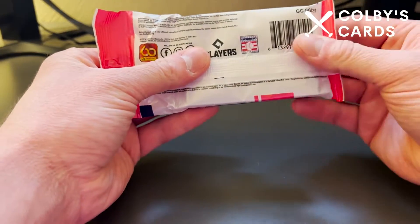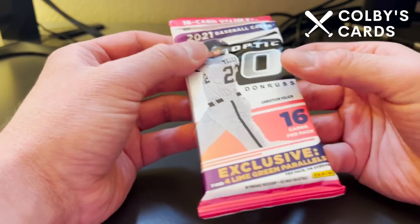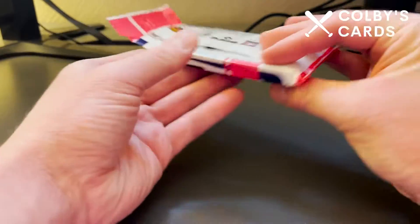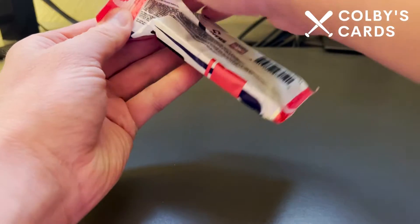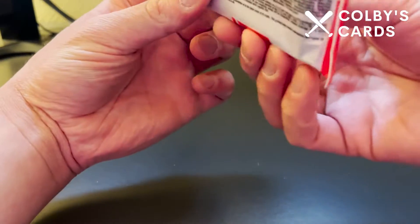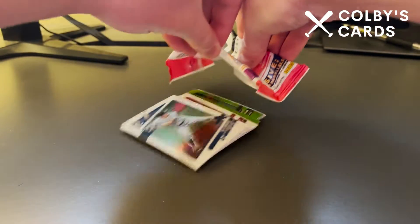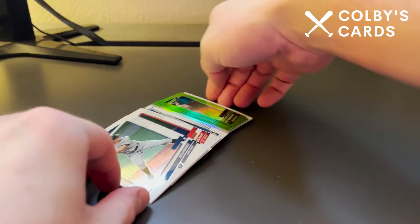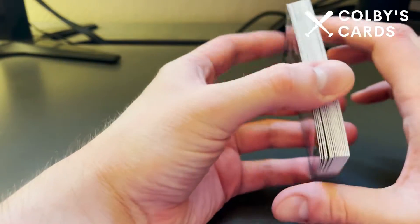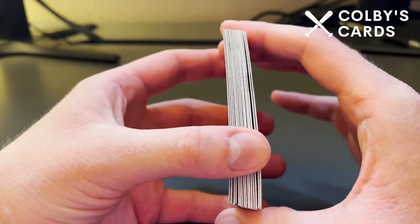I actually did a giveaway of the contents of one of these packs before — it included an Unleashed Mike Trout and those four parallels. That was a pretty successful giveaway and I really liked opening it. I did a second video of me opening my own, and fun fact: I did pull an auto out of this product when I bought them for myself, so that's pretty exciting.